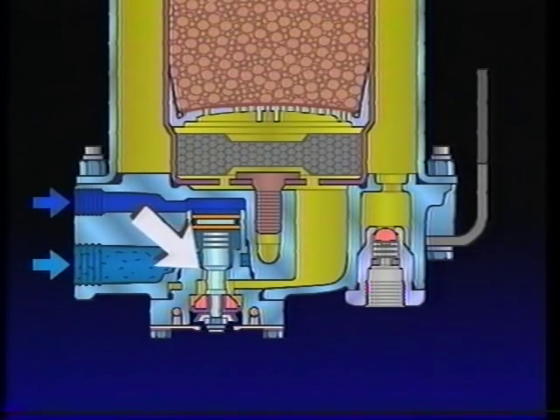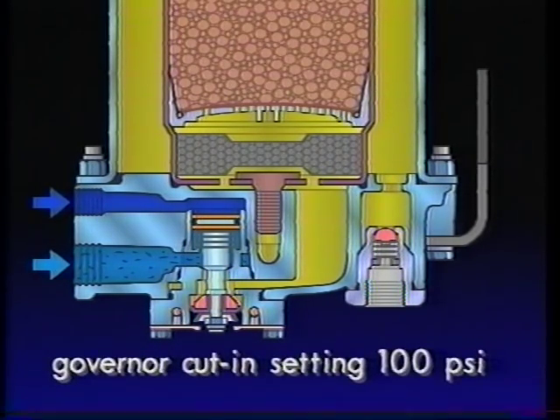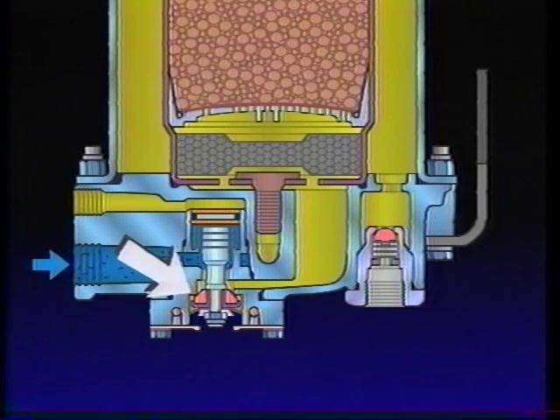Closing the dryer inlet port during the purge cycle ensures that loss of engine turbocharger pressure is minimized in the event the compressor intake is connected to the turbo. The entire purge cycle is complete in about 25 seconds. The purge valve will remain open until air brake system pressure is reduced to the governor cut-in setting of 100 PSI. When the governor exhausts air from the compressor unloaders, air is also removed from the air dryer purge piston. With control pressure removed, the piston moves in response to its spring and closes the purge valve. The charge cycle repeats.